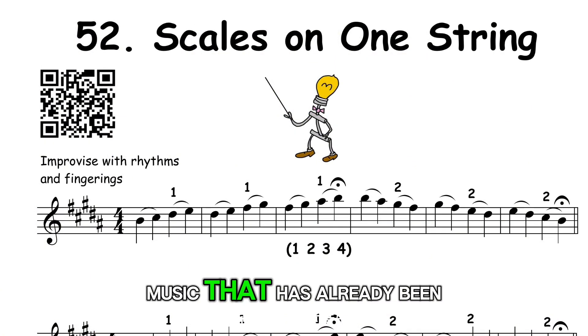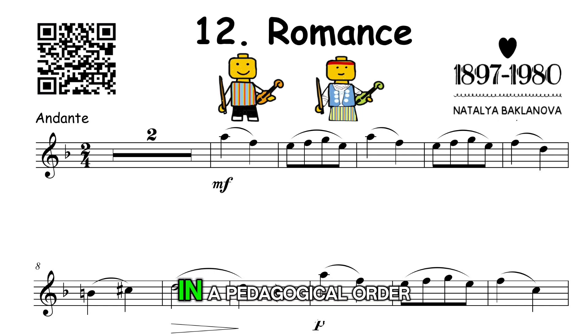And perform music that has already been arranged in a pedagogical order.